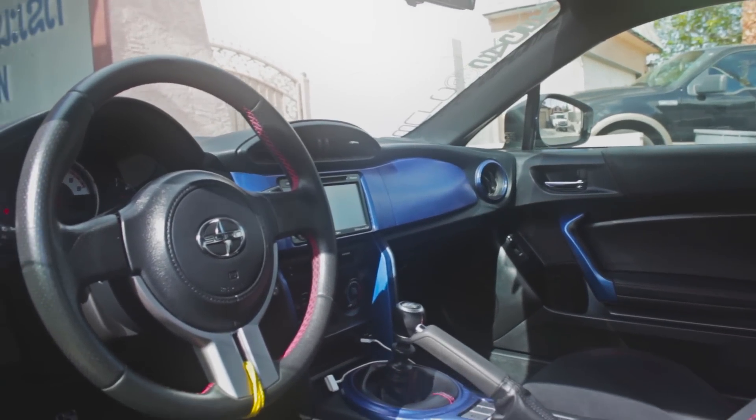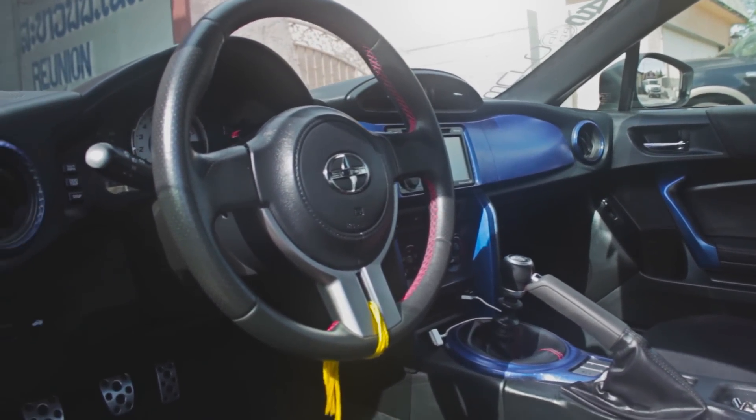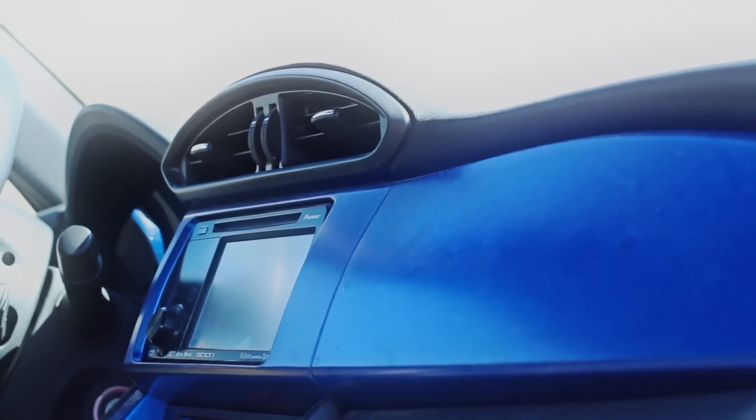Alright guys, today we're taking a look at how I went about redoing my interior, cause Plasti Dip gets old.